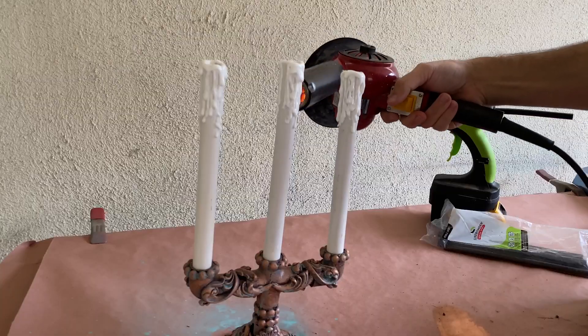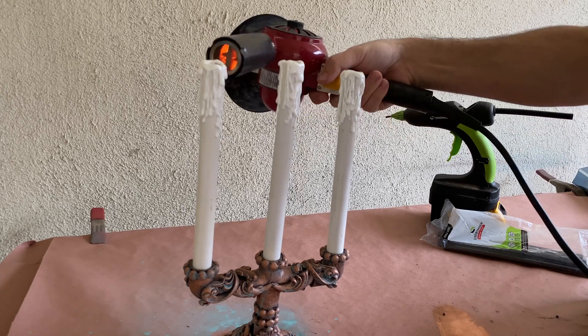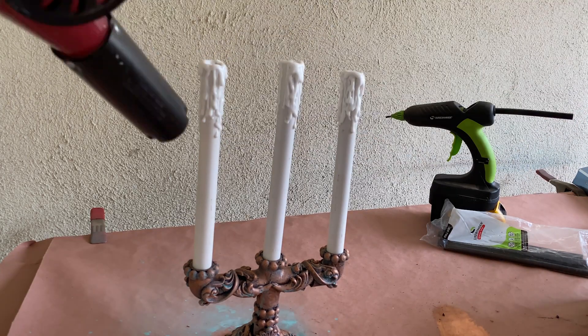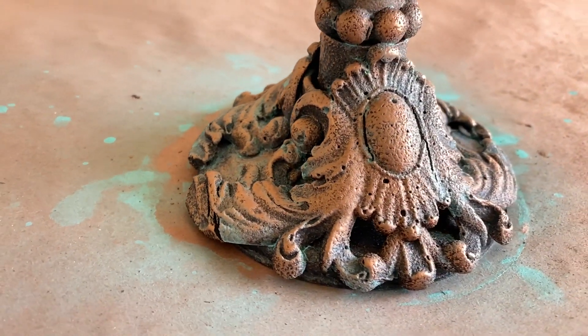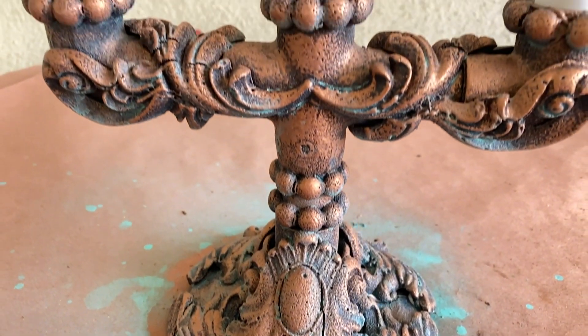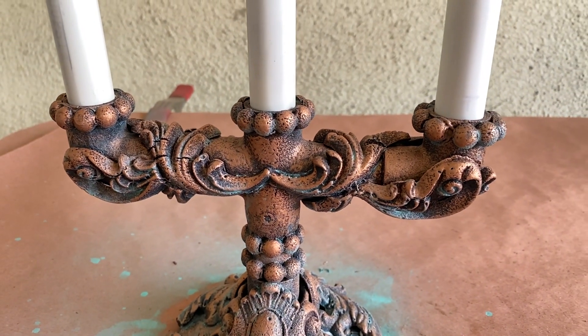Once I'm happy with how they look, I'll apply a bit of glue around the top lip of the pipe and use the heat gun once again to help blend the drips and remove any stringing. Now there's always more that can be done to a prop like this, like weathering the candles with a bit of acrylic paint, but I think for now this'll do just fine.